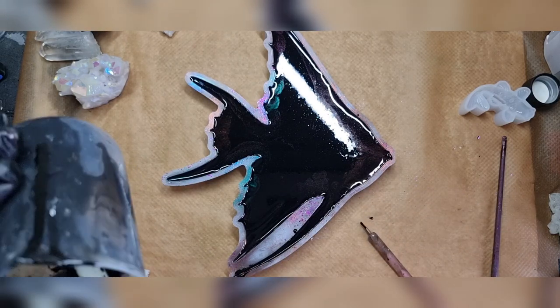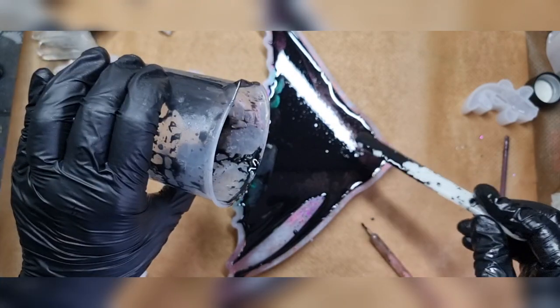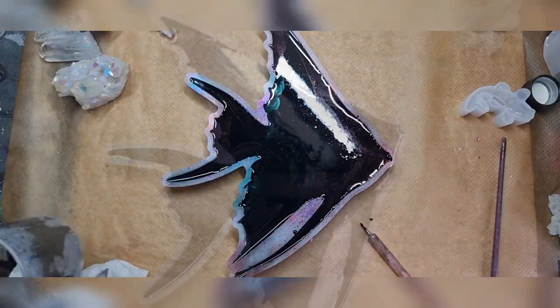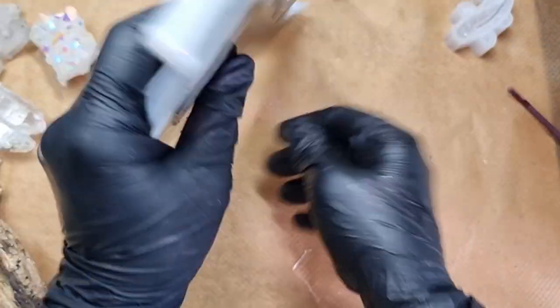I'm checking out the corners and pouring all my resin in. I'll leave it to cure and see you the next day. This is the next day and it's all cured — I'm so excited to demold it and let's see how it turned out.